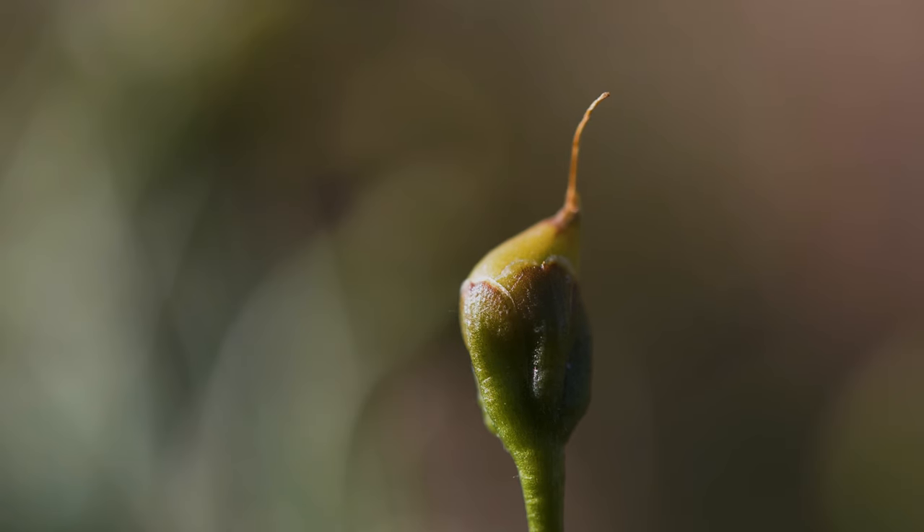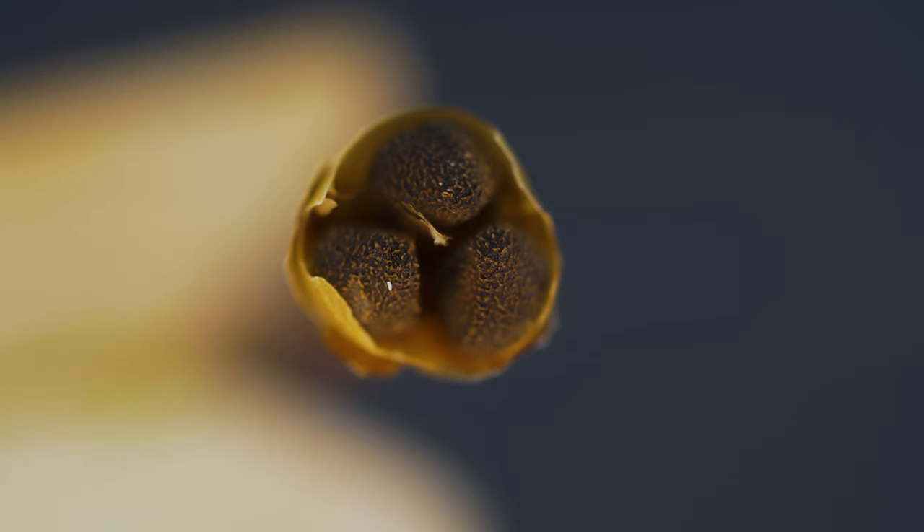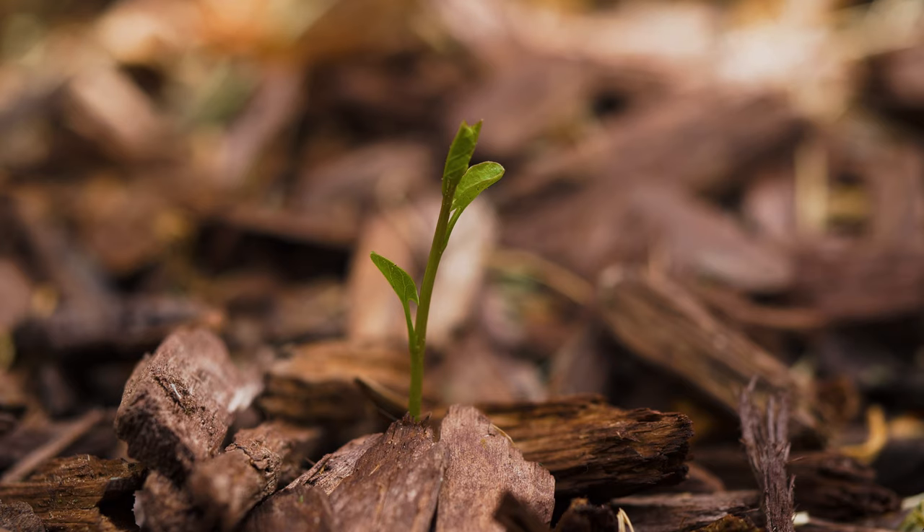Fruits are produced in late summer through fall. They are small and egg-shaped, less than a half inch long, and contain 1 to 4 wedge-shaped seeds. Seeds may stay viable for up to 50 years. Above-ground plant parts die back with autumn frosts, and stems re-sprout in spring from the extensive root system.